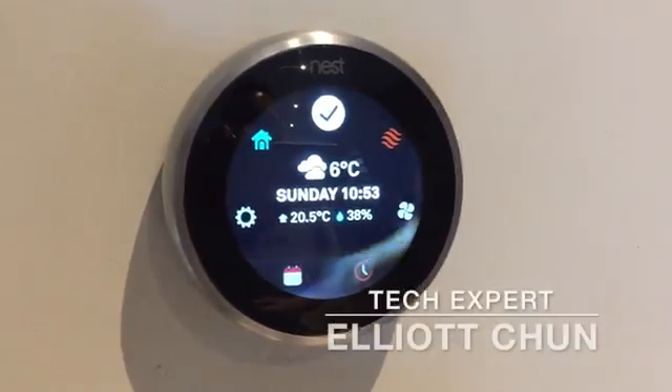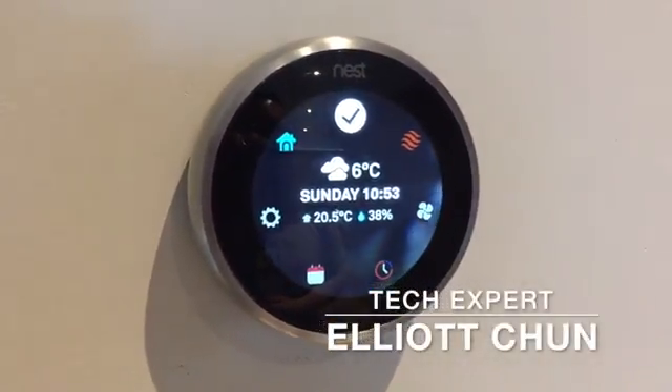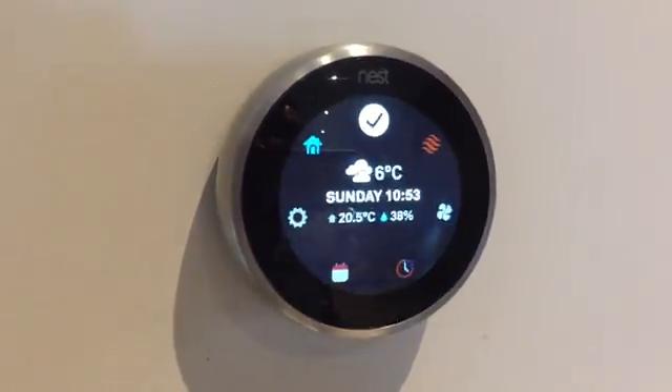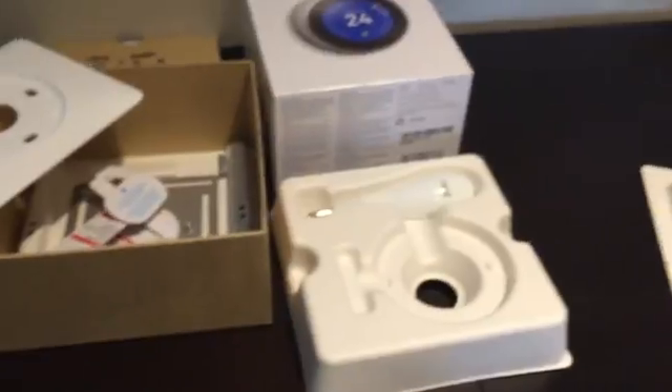Hi everyone, it's Elliot here. I'm inside my smart home and just had this beautiful Nest thermostat installed by my friends at Geek Squad. I did try the DIY myself, as you can see here, but thought I'd leave it to the pros.